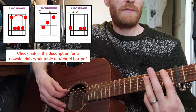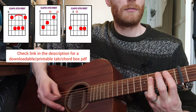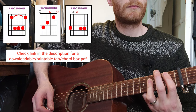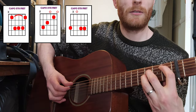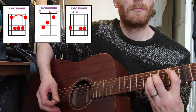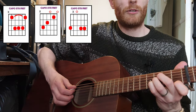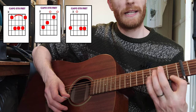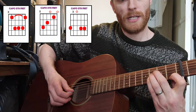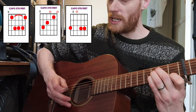This shape here is an E flat chord because that note is E flat. Or if you're not happy with barring, you could do just your first finger there and then these three fingers can go three frets up on the B, G, and D strings.